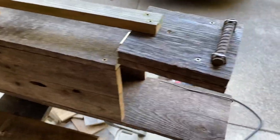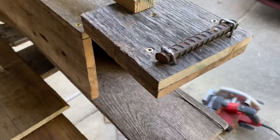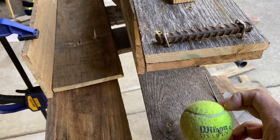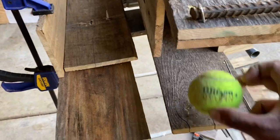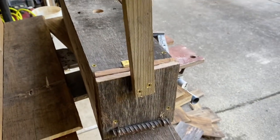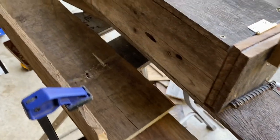Once the box is set, we'll test it. A little bunny rabbit comes along, goes in, hits that trigger, the door shuts, and he can't get out. It's pretty much that simple.